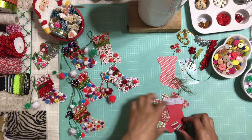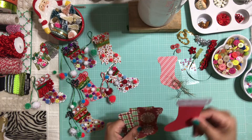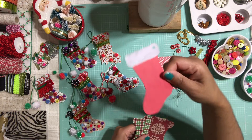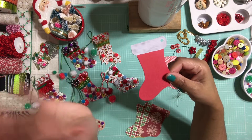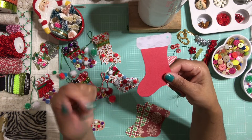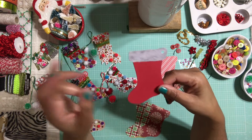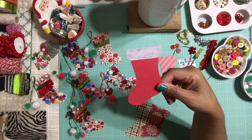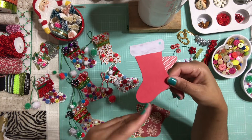So what are you going to need? I went to Michael's and came across these really super cute tags that Michael's is selling right now — I love that they're big enough but not too big. I'm using these tags as a template. Now if you don't have tags that are like Christmas stockings, just Google it — type in 'printable Christmas stockings' and I'm sure you'll get a whole bunch of choices and you'll be able to print it out.